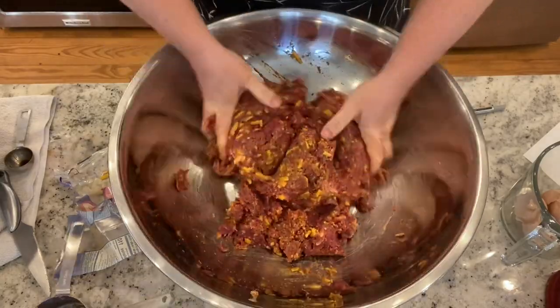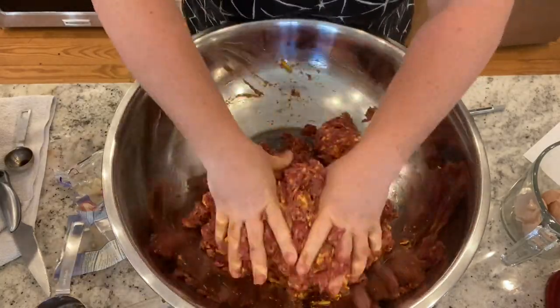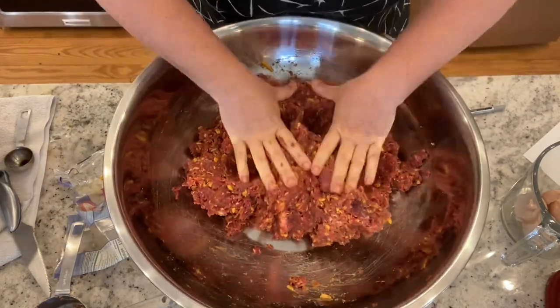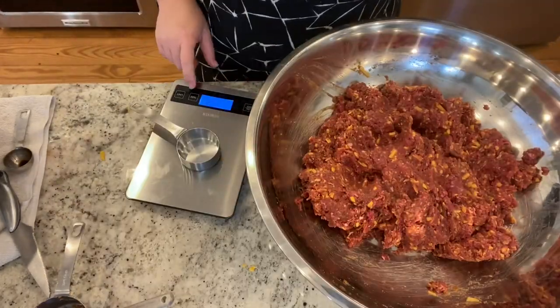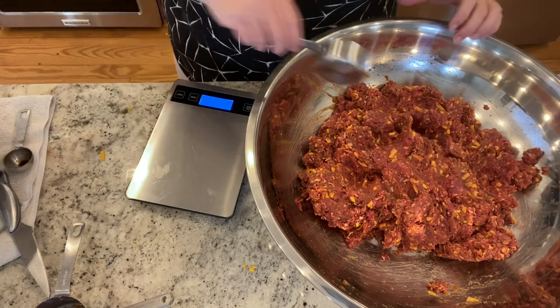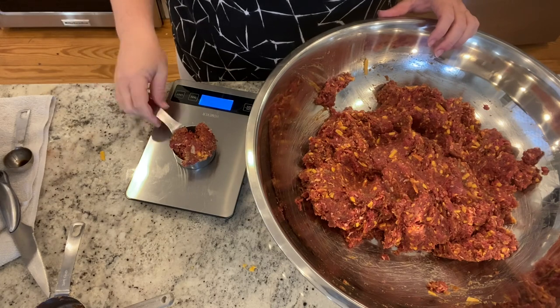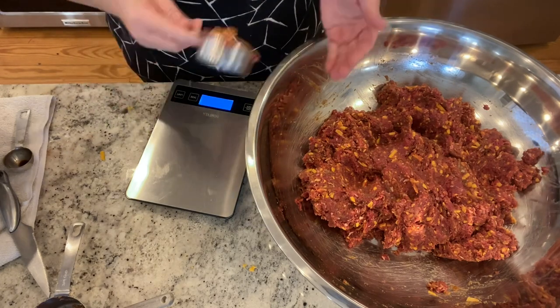The only downside was this was a pretty cold day and the meat was just barely defrosted. It was so cold. By the time I finished mixing all of this, my hands were numb. I ran them under some water, which made it even worse — it was like putting your snowy frozen hands under warm water in the winter.